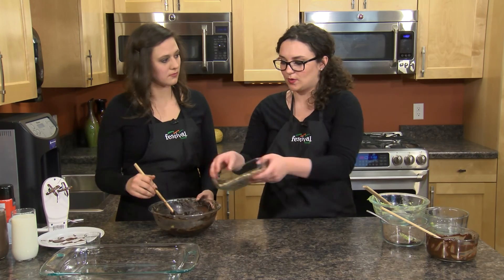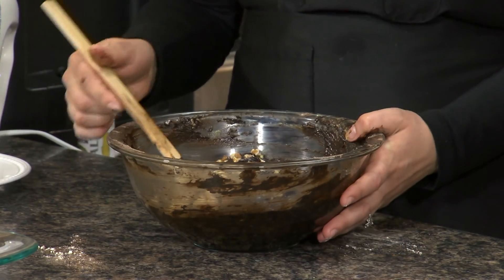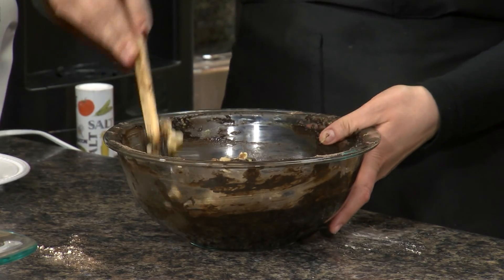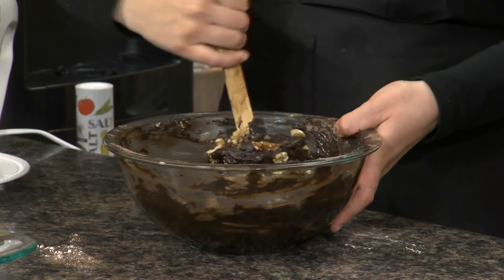Lastly, we're going to add our toasted chopped walnuts. This gives us a crunch to kind of cut through the richness of those brownies — all we did was stick them on a baking sheet and put them in the oven for about 10 minutes until they got fragrant. I also like adding walnuts because they add more heart-healthy fats and some protein. These are really decadent brownies, so the walnuts add a nice crunch and break up the texture a little bit.